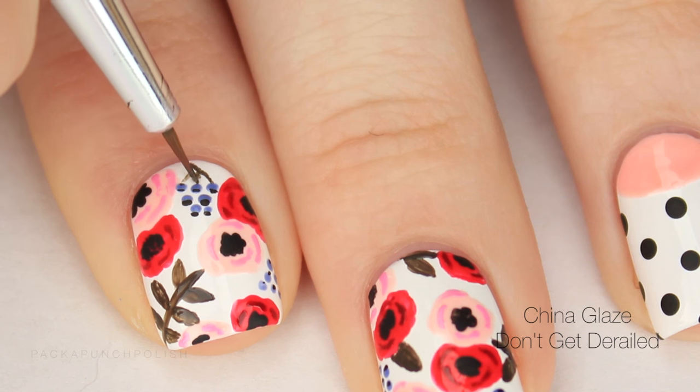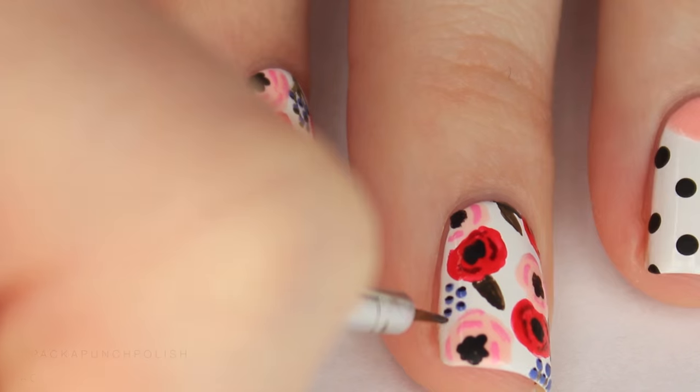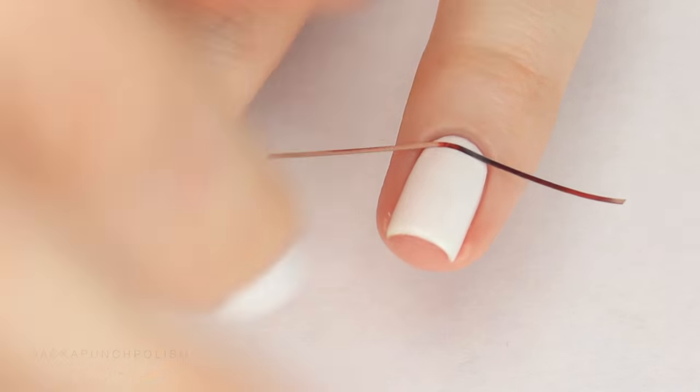I'm also adding some little green stems to my berries. On the pinky nail and thumbnails I am creating black and white stripes.